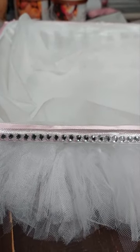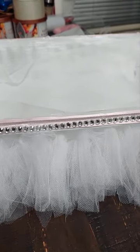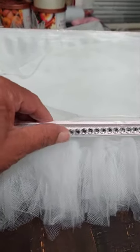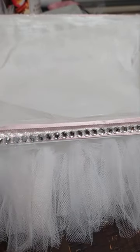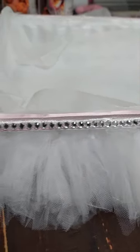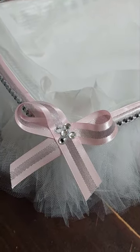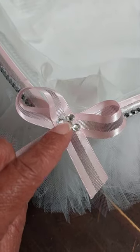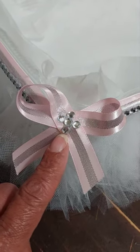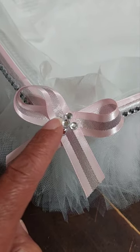They have a sticky back, but I didn't think that was going to be good enough to secure them. So I went in and hot glued and then placed the gems down. I also took one strip of three, glued that down here, then took two individual gems, glued one right here, and glued one right here.